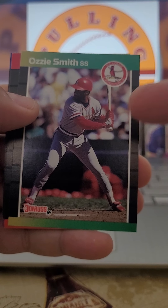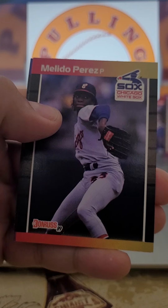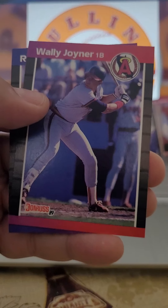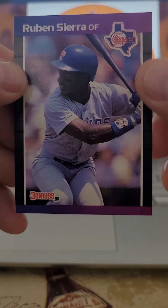We've got Ozzie Smith right in front of Eric Davis. This pack is loaded. Melido Perez. Wally Joyner. And we finish off with Ruben Sierra, who himself wasn't a bad player.